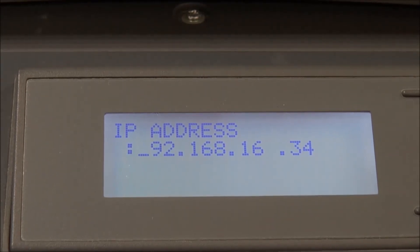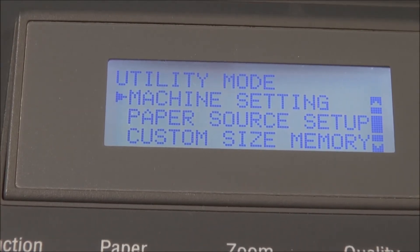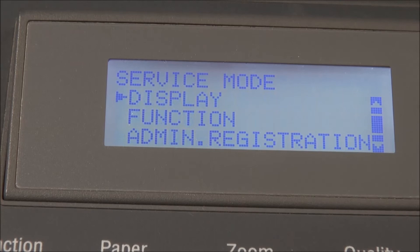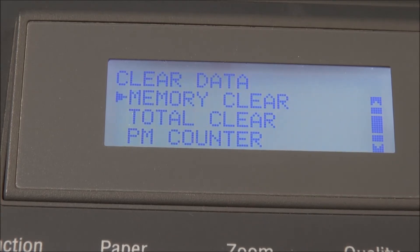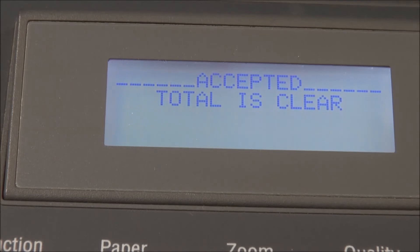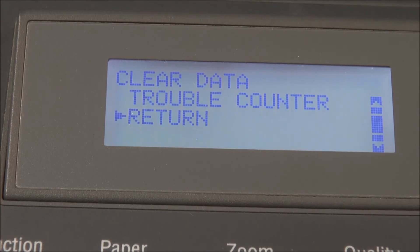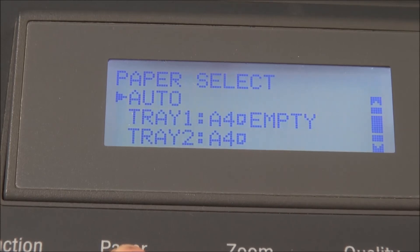Now go to Utility again, enter Stop → 0 → 0 → Stop → 0 → 1, then select Clear Data. We will try to clear the data.